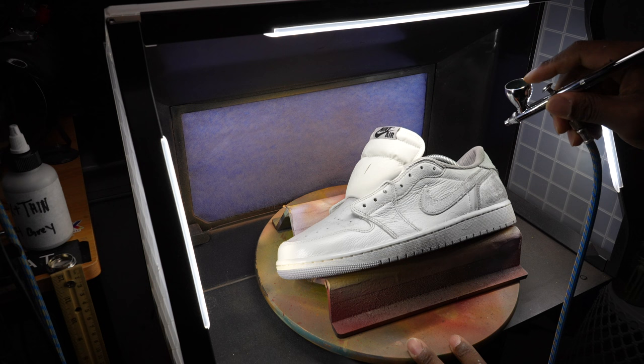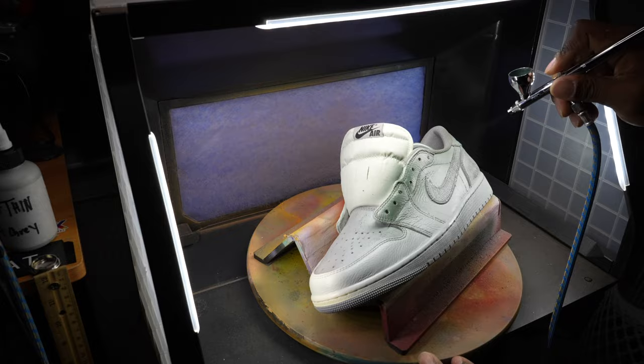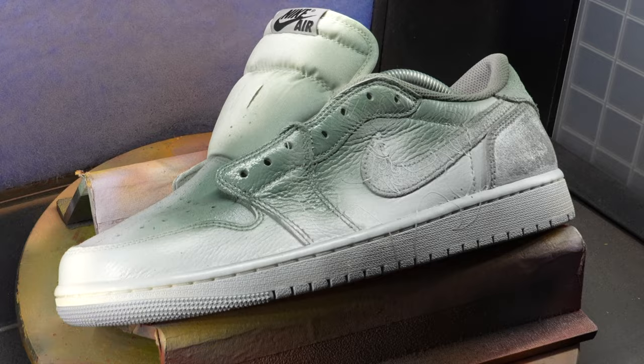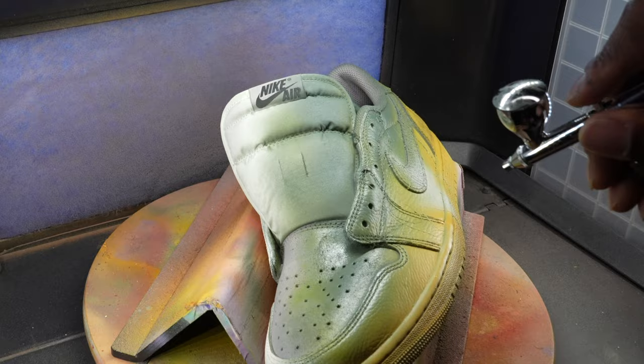My airbrush wasn't working so I had to do a little TLC on it, and now we're back rocking. We're working on Aku here, with the top section of his gradient being kind of like an army olive green, and below that will be an orangish-yellow color as well. One extra thing we did with him was outline them with red.